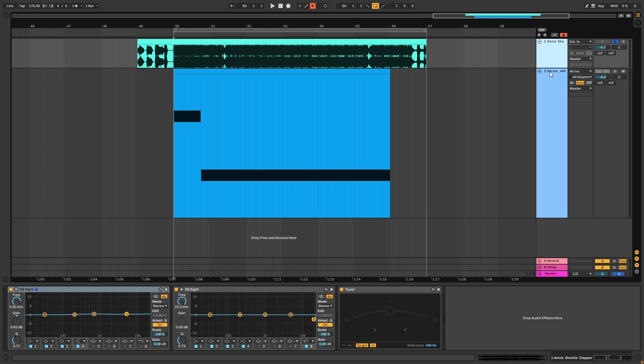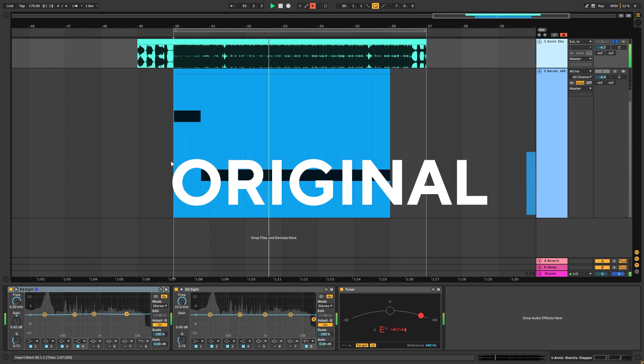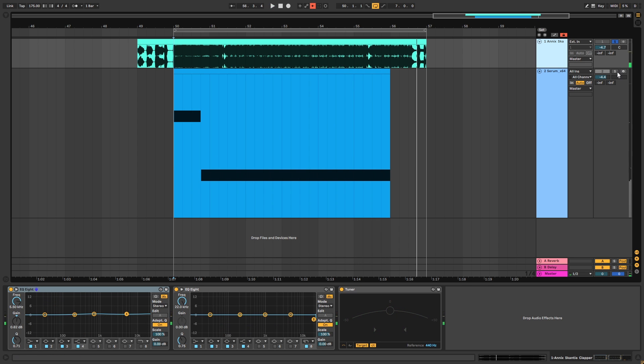So this is the original track. And this is my recreation.